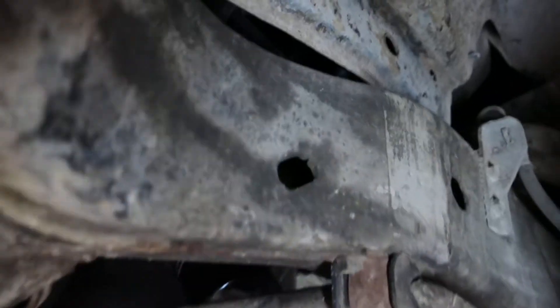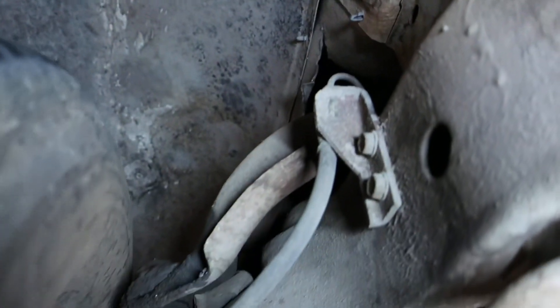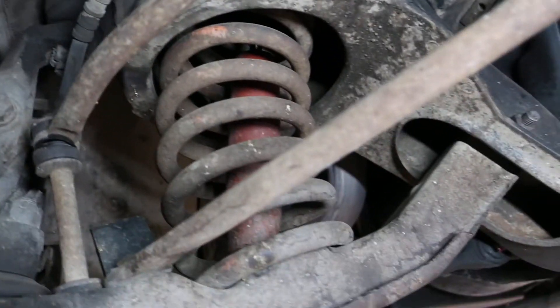Coilovers up front, and just more of the same — you see some patina, but really crisp lines on any welds. No rust or corrosion. Solid, solid rig here up in those fender wells.